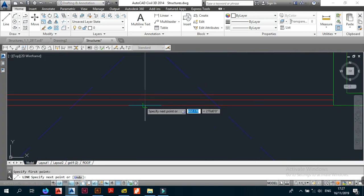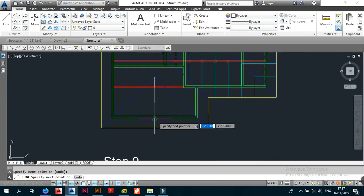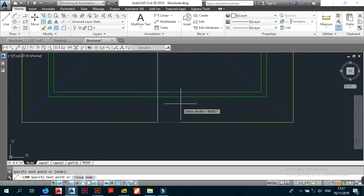Next we place our jacks. First thing we do is place the flying part, and then the non-flying part.